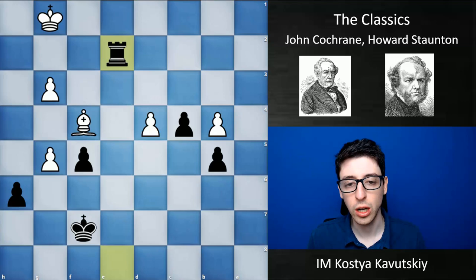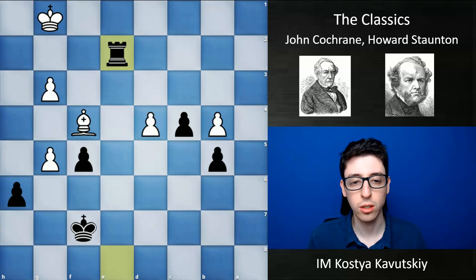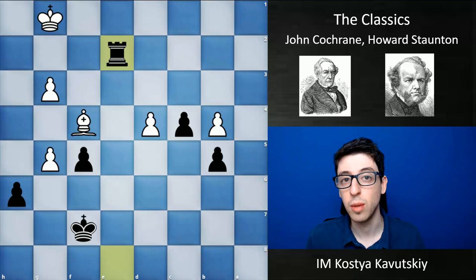This was a really brilliant victory by Staunton. I was truly impressed by this game — this exchange sacrifice was just light years ahead of his time. I believe that Staunton was definitely one of the best, if not the best, player in the 1840s and 1850s. Around this time, another player came along that I'm going to cover in a future video: Paul Morphy.